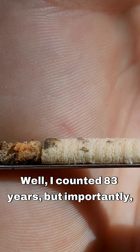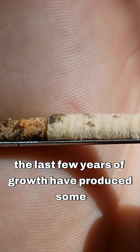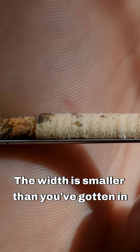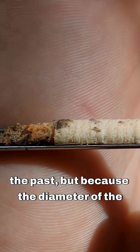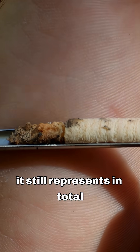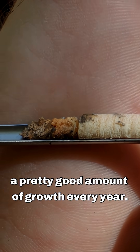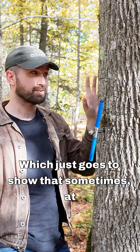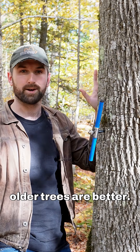I counted 83 years, but importantly the last few years of growth have produced some pretty decent sized rings. The width is smaller than you've gotten in the past, but because the diameter of the tree is so large, it still represents in total a pretty good amount of growth every year — which just goes to show that sometimes, at least in terms of growth, older trees are better.